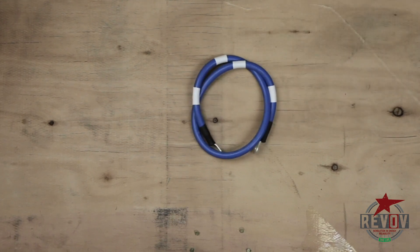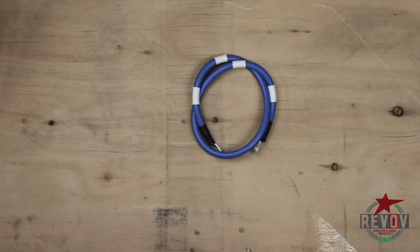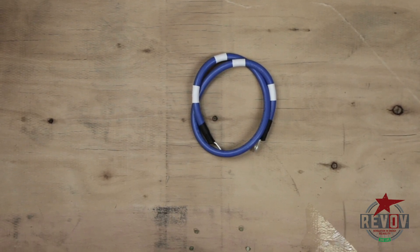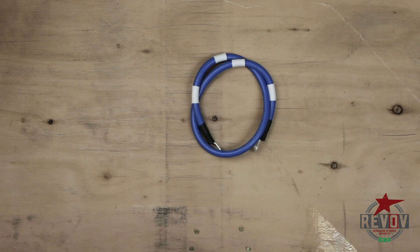The shorter one of the blue cables is the interconnect from the negative of battery two, going up to the B-minus on the BMS. It takes the negative to the BMS — to the incoming side of the BMS.